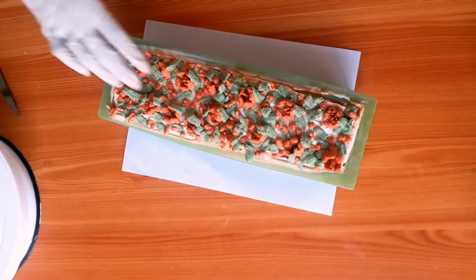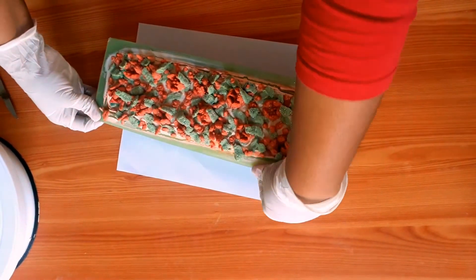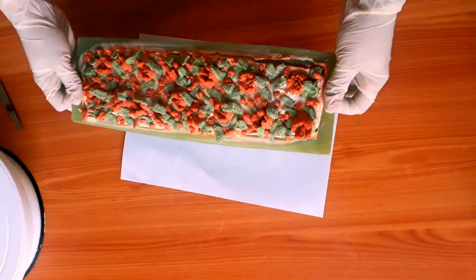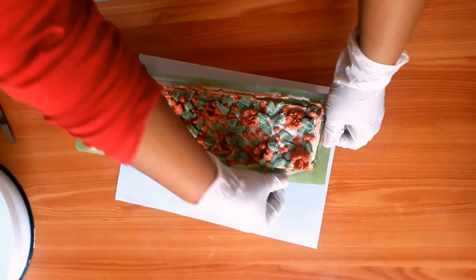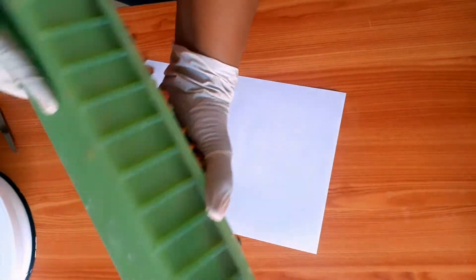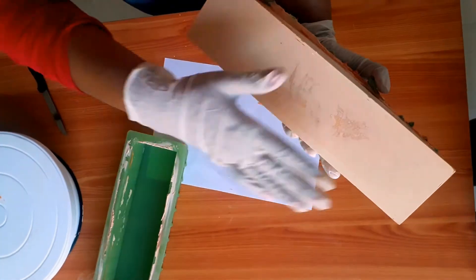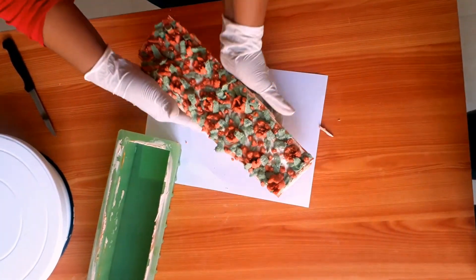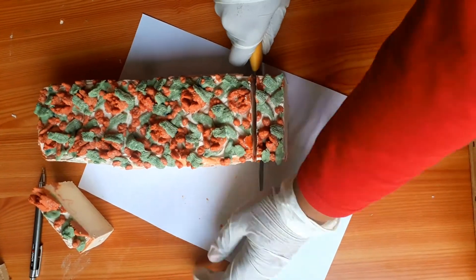Next morning I am very happy to see my soap looking very neatly done. The rectangular mold is very easy to remove — expand the sides gently and remove it without breaking your designs. Wow, see the soap — it has come out very neatly! Of course a few areas have some rough surface, which is expected. Now I cut it with a knife or a soap cutter — slowly, about 1 to 2 inch slices.